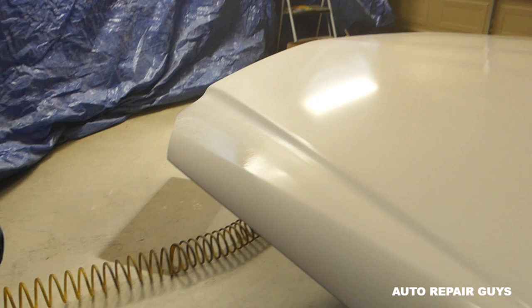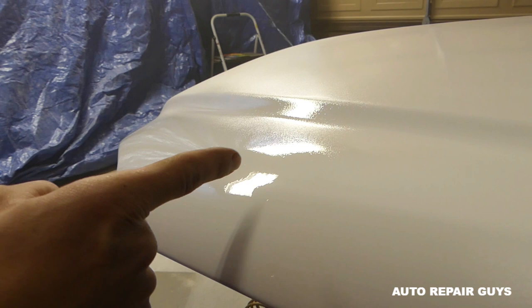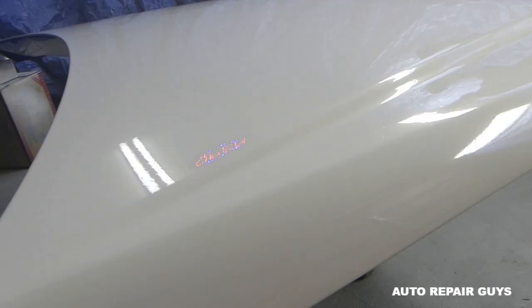You can see right here it's perfect, but right here it's a dry spot, so we need more. Stop about half a second to a second before it gets smooth — otherwise you're going to have runs. We'll go ahead and do the whole hood and show you what it looks like.